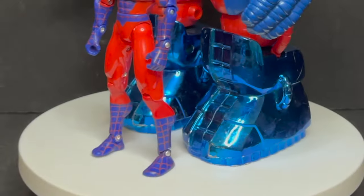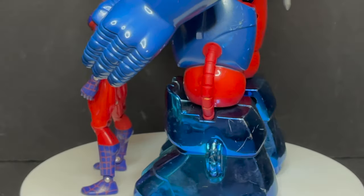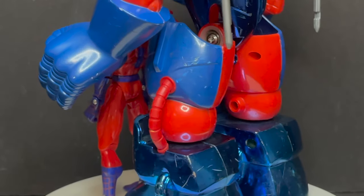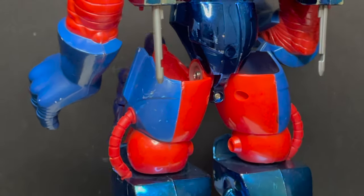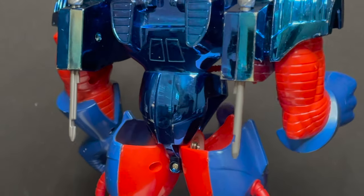Welcome back everyone, Toy Shiz here, and I am back yet again to give you guys another Retro Shiz look back at the past. Today we're heading way, way back to a time somewhere between 1995 and 1998.